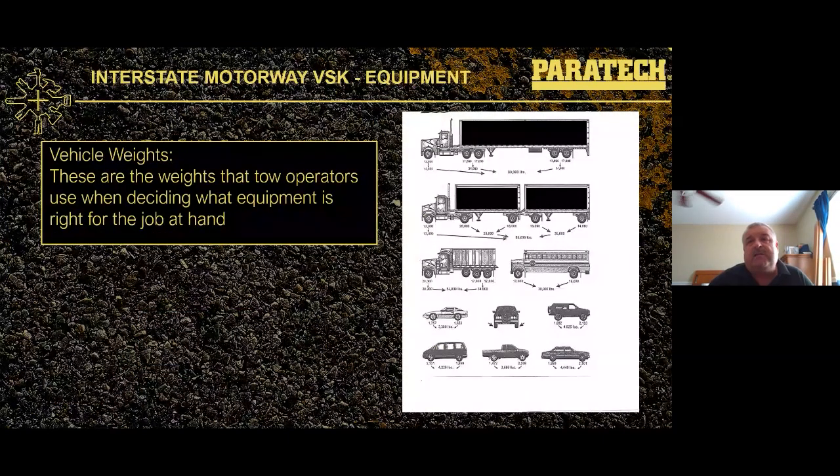The vehicle weights table is available for download and gives generic weights for different axles and vehicle types. For gold struts, we deal with up to 80,000 pounds GVW on a semi truck: 12,000 pounds front end, 20,000 on the back of the tractor, 18,000 on the first trailer axle, 16,000 on the next, and 14,000 on the last. Doubles also weigh up to 80,000 pounds. The table also shows school buses, dump trucks, and cars. A visual app is available to help identify axle GVW figures.